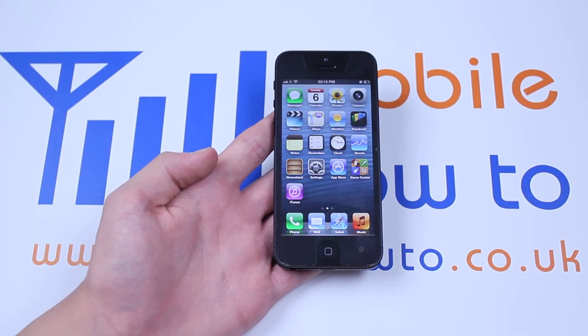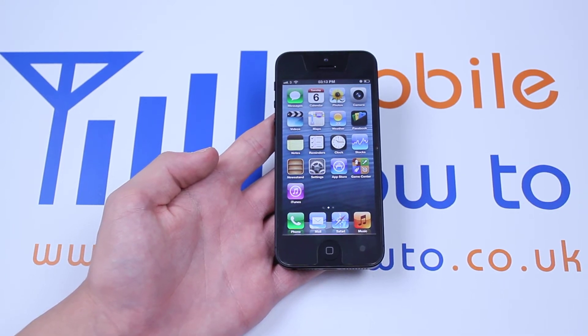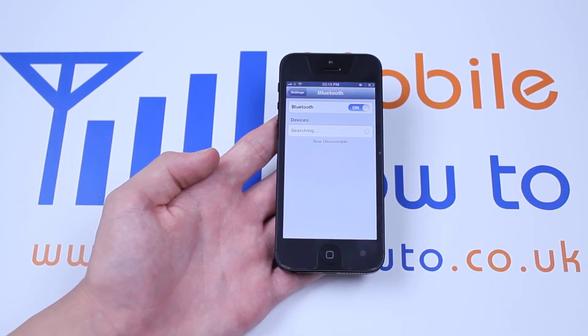Hello, in this video I'm going to show you how to turn on Bluetooth on the iPhone 5. Now in order to do this we'll go into Settings, then we'll go to Bluetooth and then we'll tap where it says off and it will change to on.